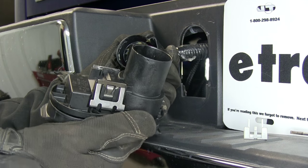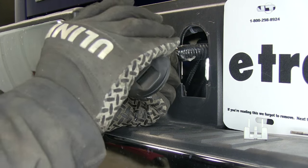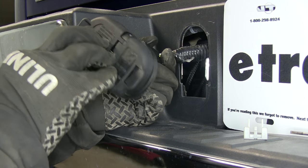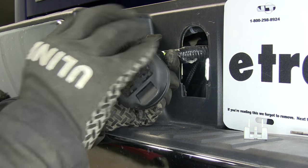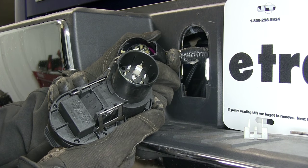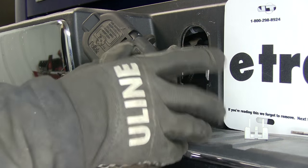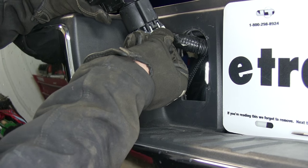We'll take our connector, line it up, and push it into place. We'll go in so far until it stops. It might be a good idea to double check to make sure you didn't bend any pins. Snap it together until it clicks and then go ahead and reinstall the lock.